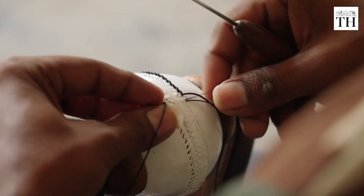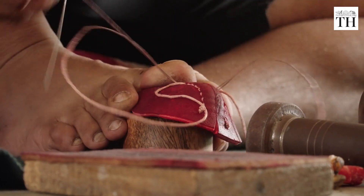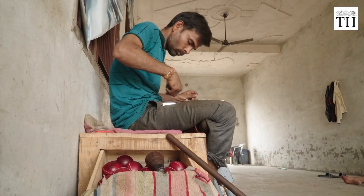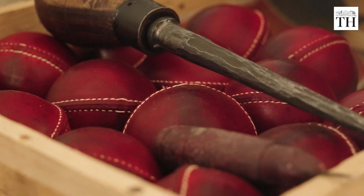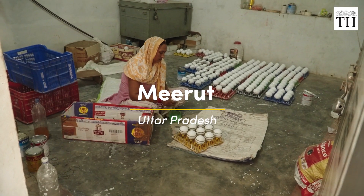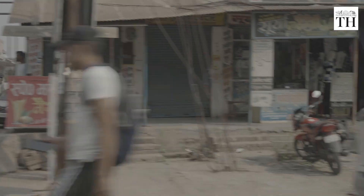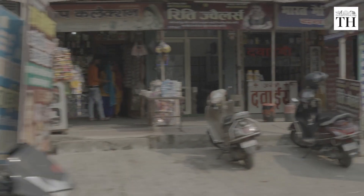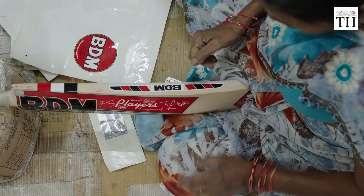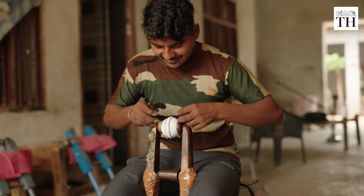From choosing the perfect leather to carefully stitching the seam, the process of making cricket balls is tedious and time-consuming. It can take up to one and a half hours to make just one ball. This small unit in Meerut in Uttar Pradesh makes around 600 balls in a day, and it is not the only one — the city houses more than 3,000 units that manufacture sports equipment. Today we are at the Sports City of India to show you how cricket balls are crafted.